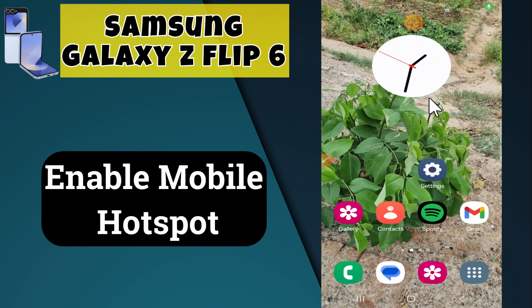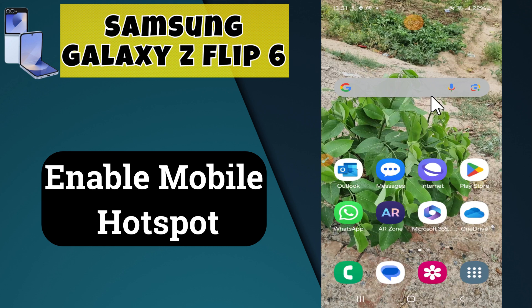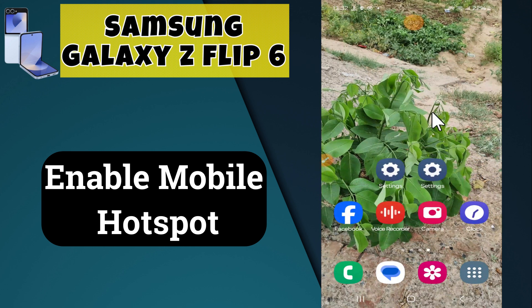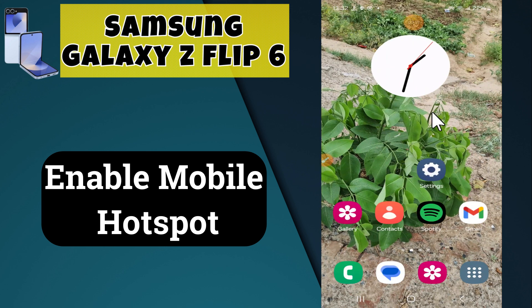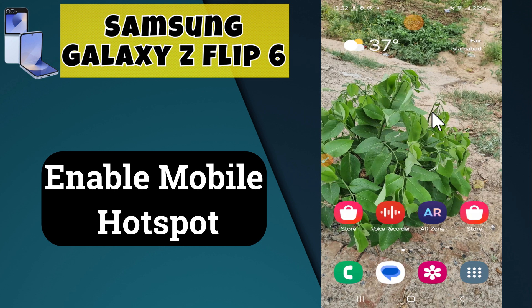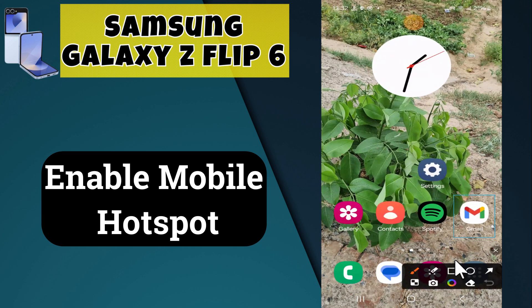Hi everyone, welcome back to my YouTube channel. In today's video, I'm going to show you how to enable mobile hotspot on your Samsung Galaxy Z Flip 6. Before we get started, don't forget to hit the subscribe button and the notification bell so you never miss out on videos and stay updated. Let's get started.